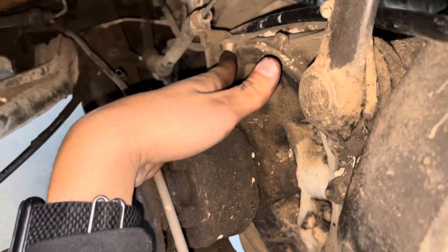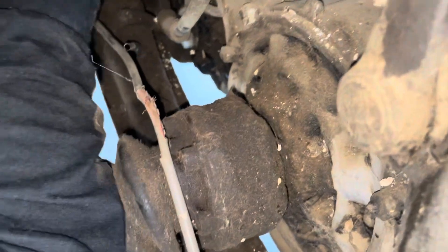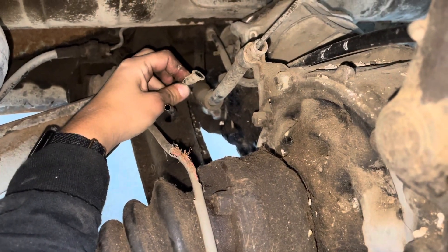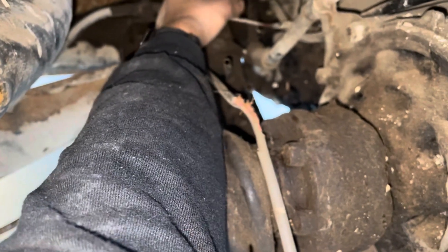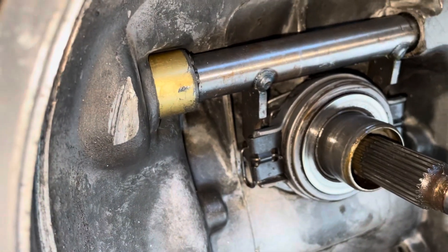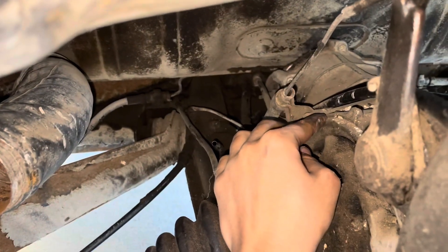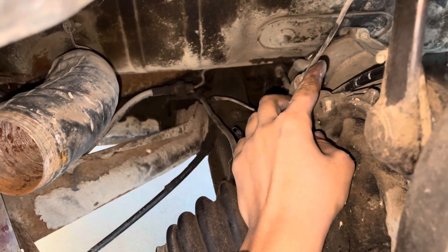My next step is to pull these two bolts out and disconnect this line back here — which was pre-disconnected, but it's fine. It goes back there somewhere. Anyway, this is my little transmission. And then there are a couple more bolts that I will show you.